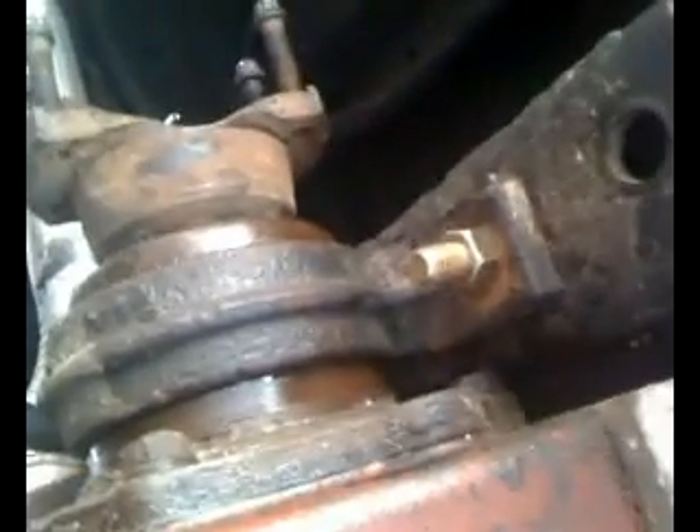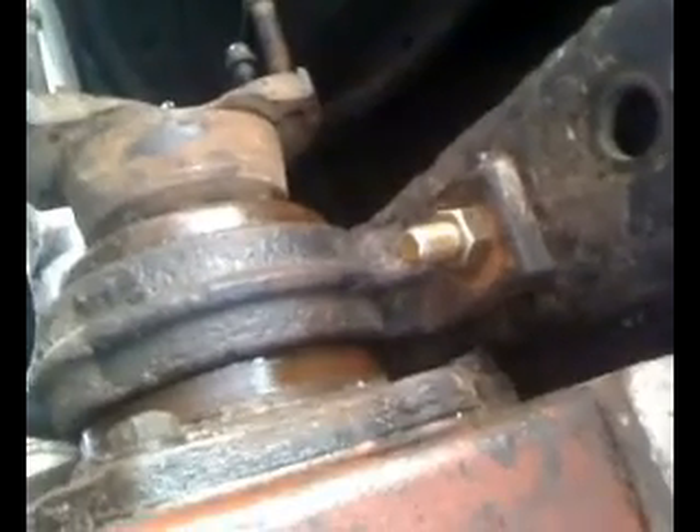We're gonna have to elevate the whole assembly about an inch and a half because the angles on the drive shaft are just too steep.